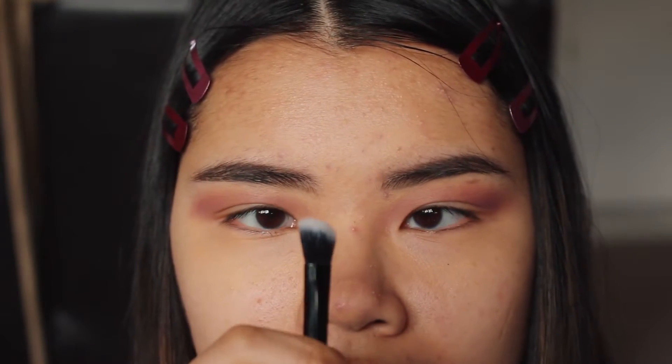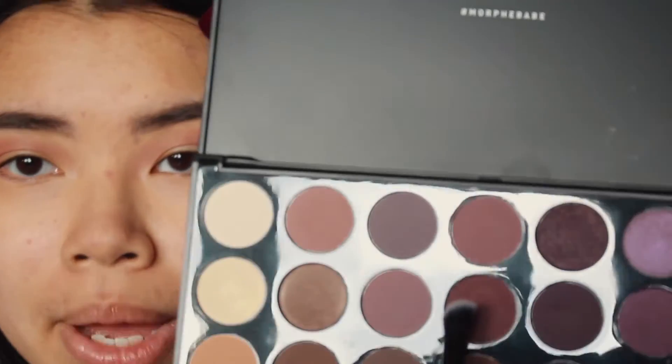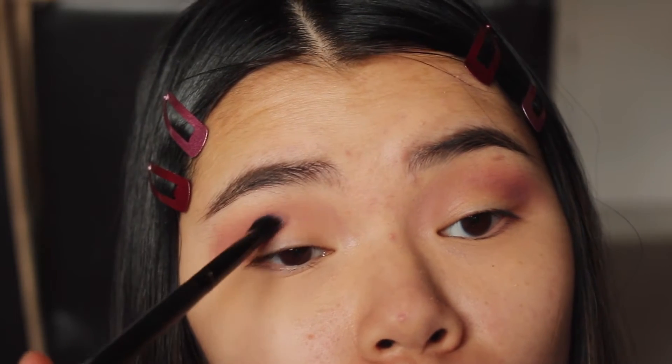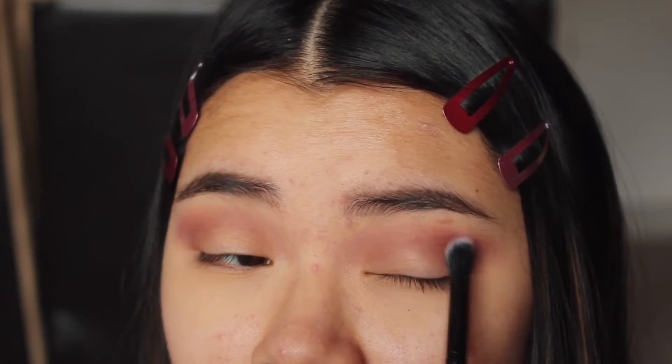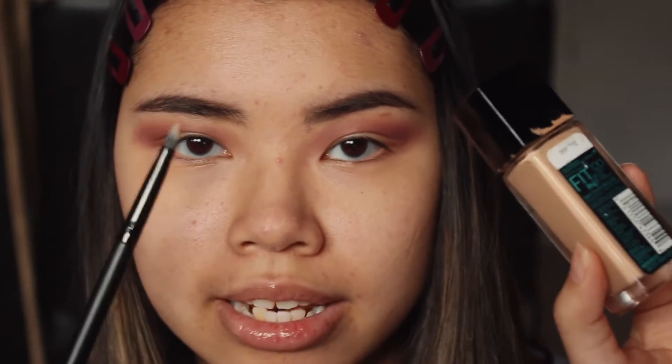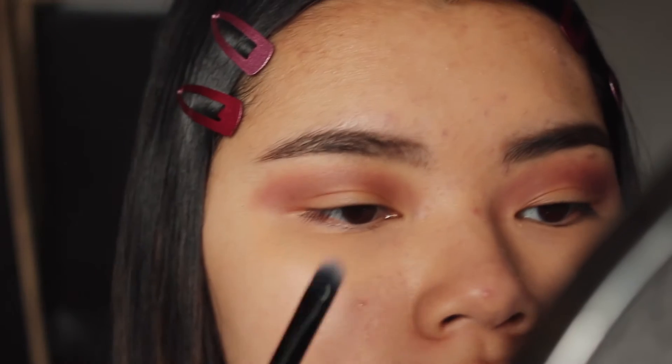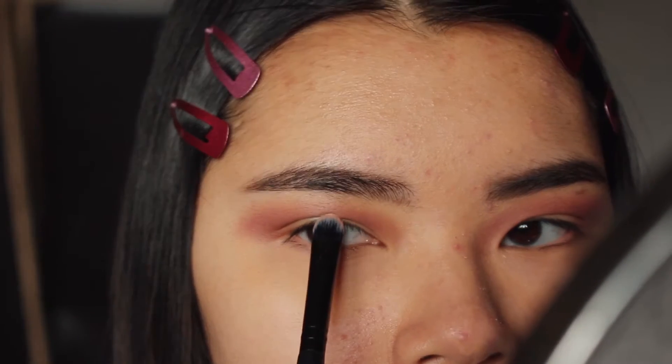Now I'm going to take a denser brush and apply this plum color right over here. Then it's time to cut the crease — I'm going to use my foundation and a flat dense brush to cut it up above, probably right about here.